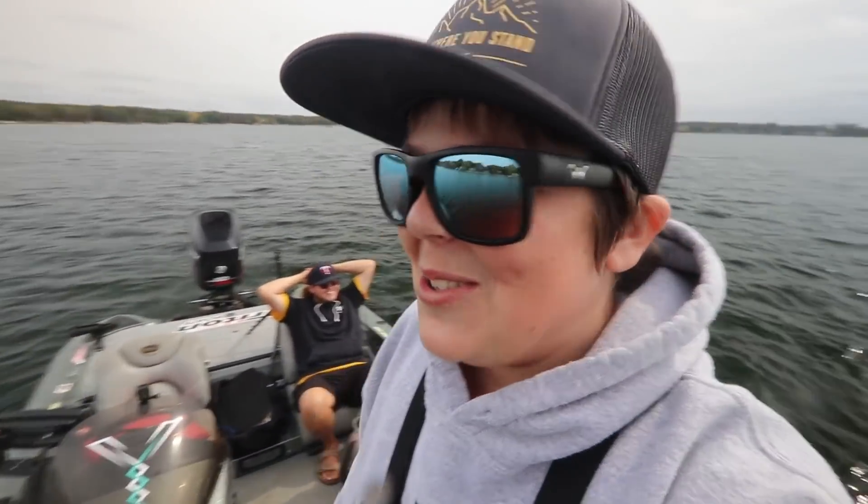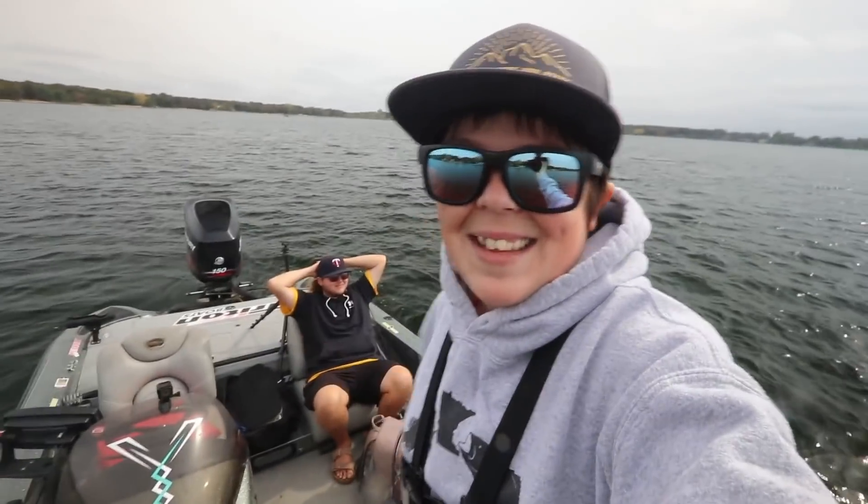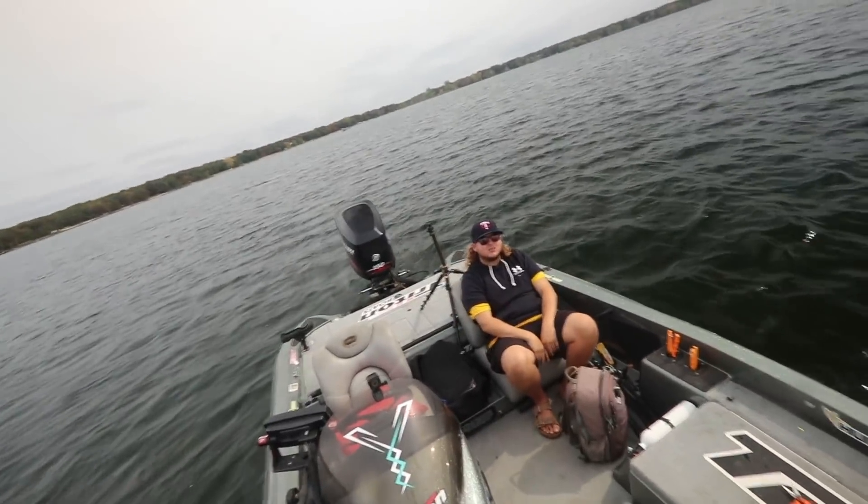What's up dudes? Welcome back to another exciting episode of Fishing More Outdoors. Today, as you can see, we got myself and B-Rock Outdoors. We haven't fished together in a couple months.